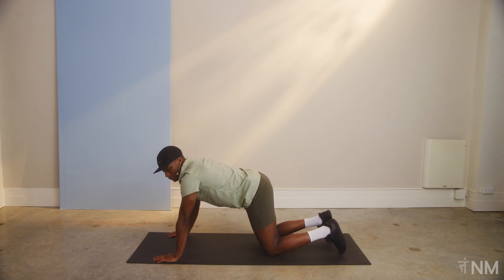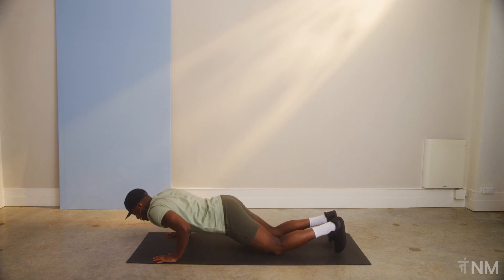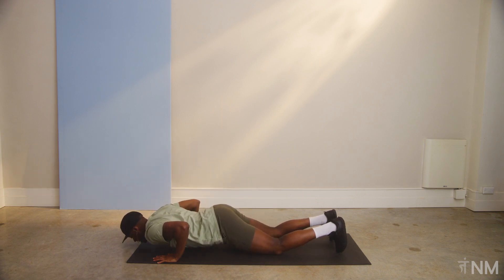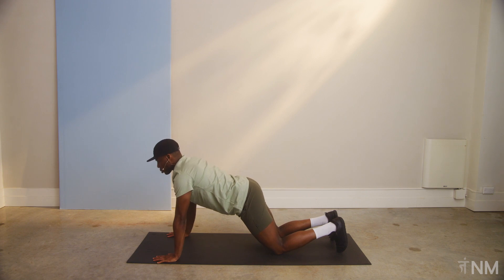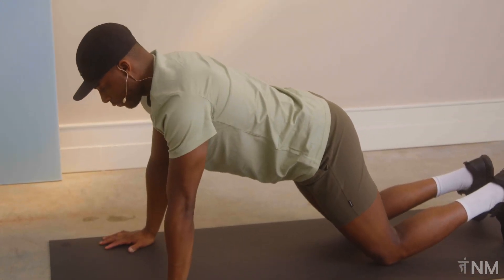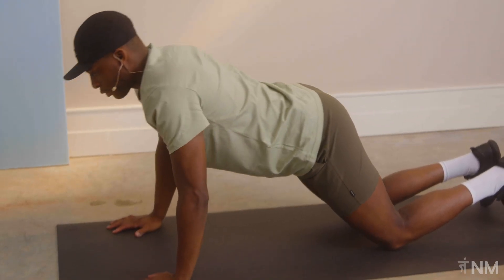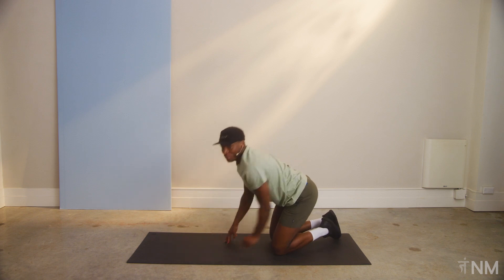The super set to this is some push-ups. So again, I'm on my knees. We're gonna push down all the way till our elbows are 90 degrees and push back up. That's one, two, and three. Great work. First round complete. We got three today, so two more to go.